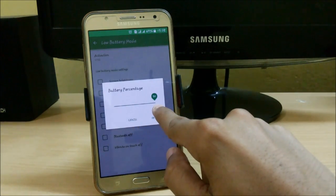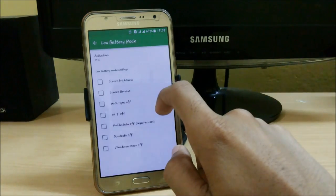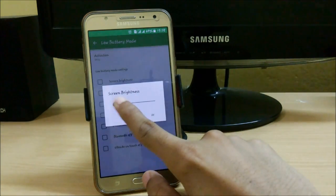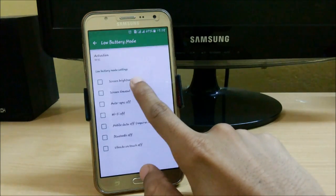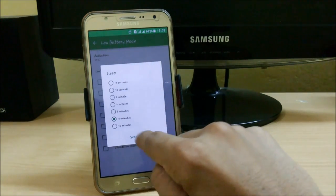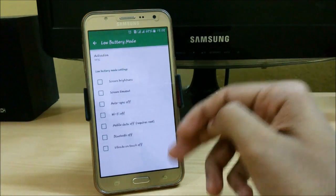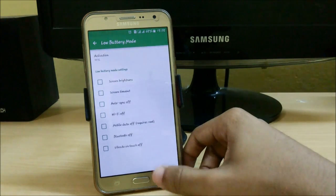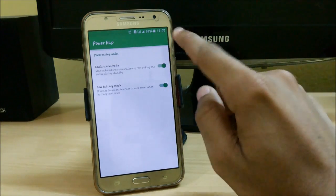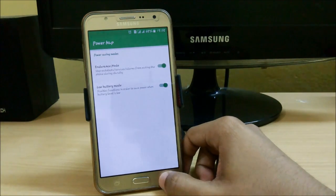We also have Low Battery Mode. You can set it between 5% and 50% — I set mine to 35%. Whenever your battery goes to 35%, it will apply all the changes you have configured: lower screen brightness, screen timeout set to 15 seconds, auto synchronization off, Wi-Fi off, mobile data off, Bluetooth off, vibration off, etc. Restart your phone and these changes will automatically apply whenever your device drops below that threshold.